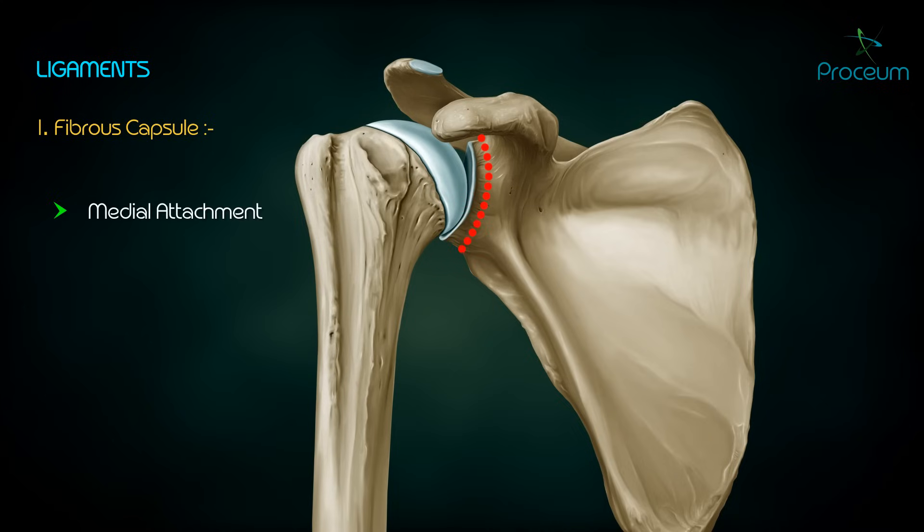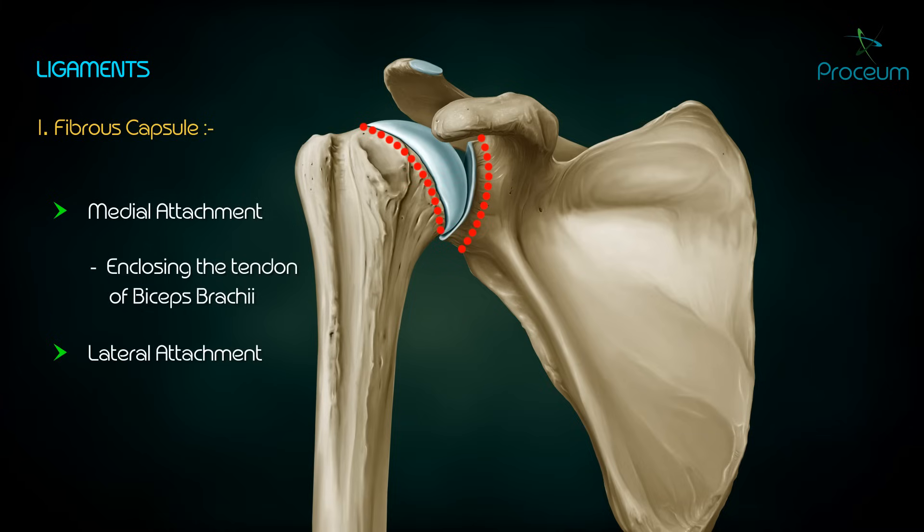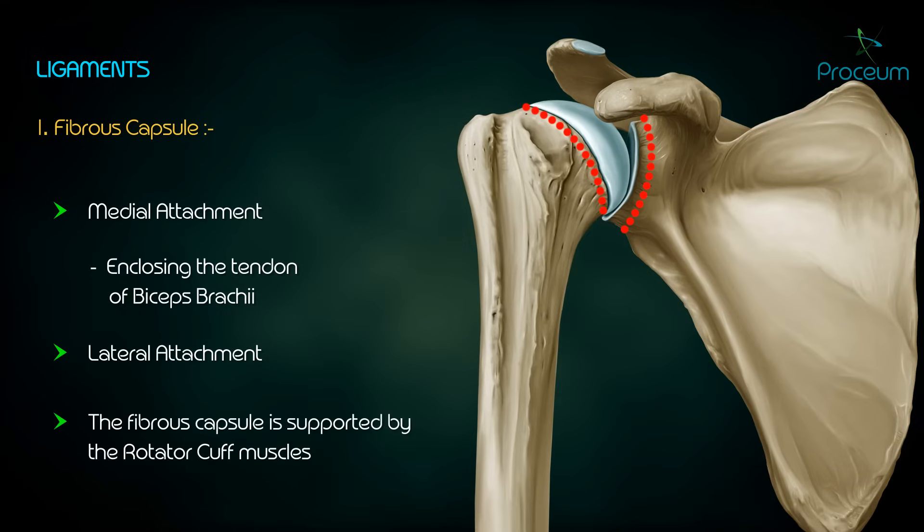Regarding the ligaments, the fibrous capsule has a medial attachment at the margin of the glenoid cavity outside the labrum, also enclosing the tendon of the long head of the biceps brachii. The lateral attachment is the anatomical neck of the humerus, except inferiorly where it extends further downwards.